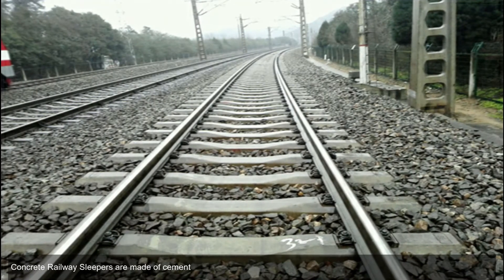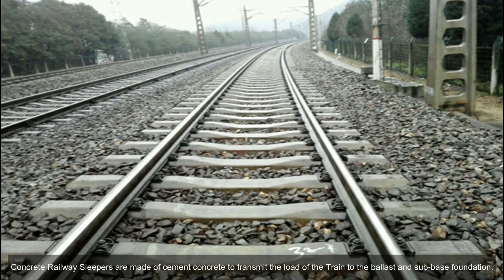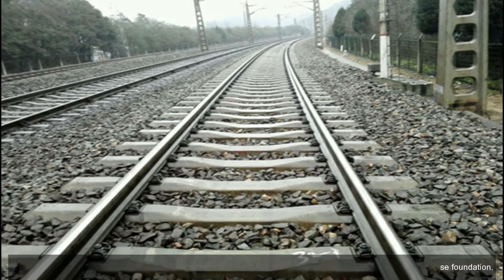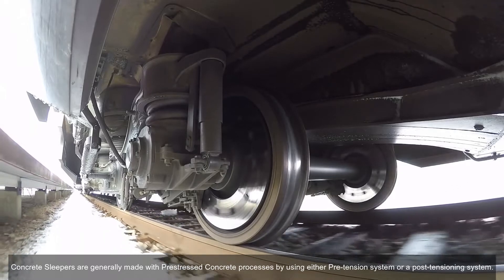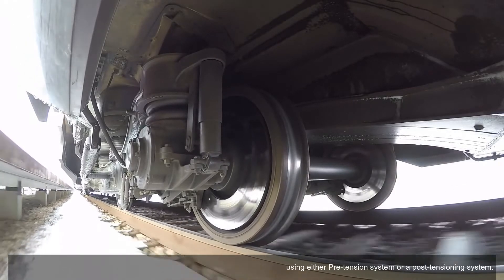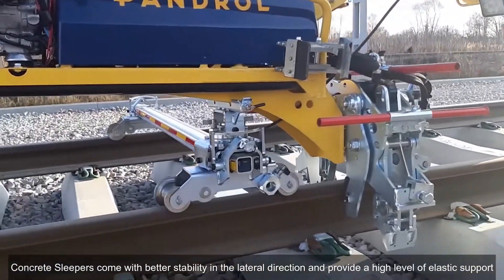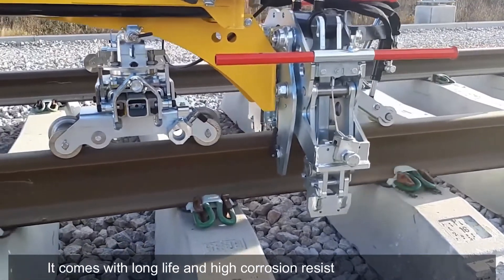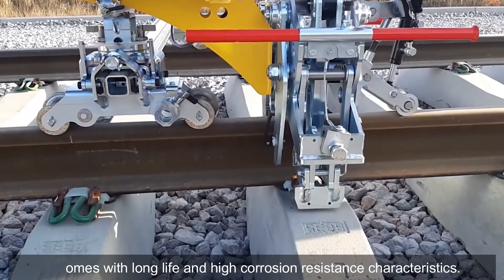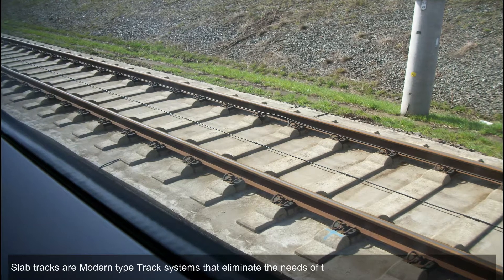Although the initial price of manufacturing and production of steel sleepers is much higher than wooden or concrete sleepers. Concrete railway sleepers are made of cement concrete to transmit the load of the train to the ballast and sub-base foundation. Concrete sleepers are generally made with pre-stressed concrete processes using either a pre-tensioning system or a post-tensioning system. Concrete sleepers come with better stability in the lateral direction, provide a high level of elastic support, long life, and high corrosion resistance.